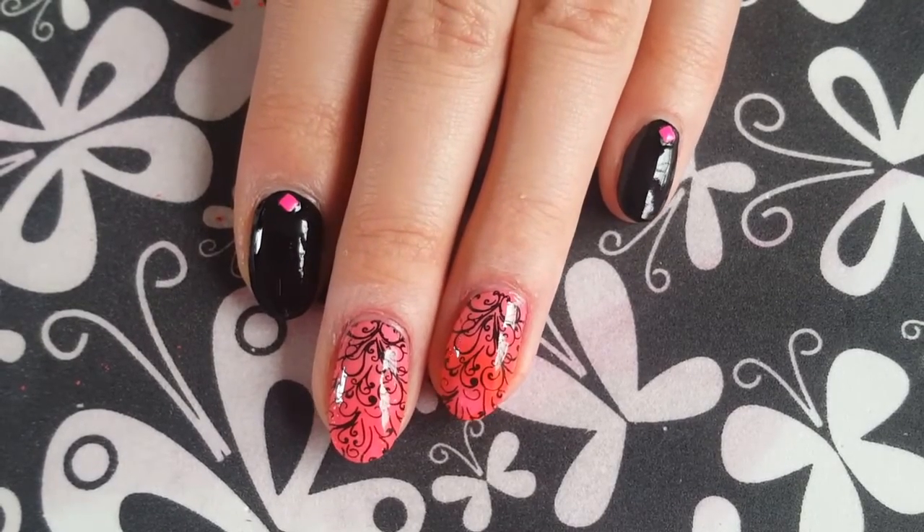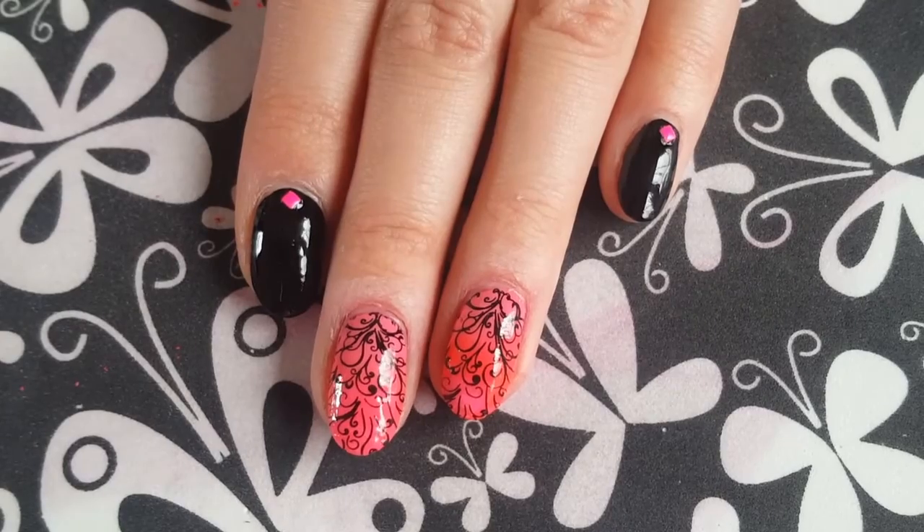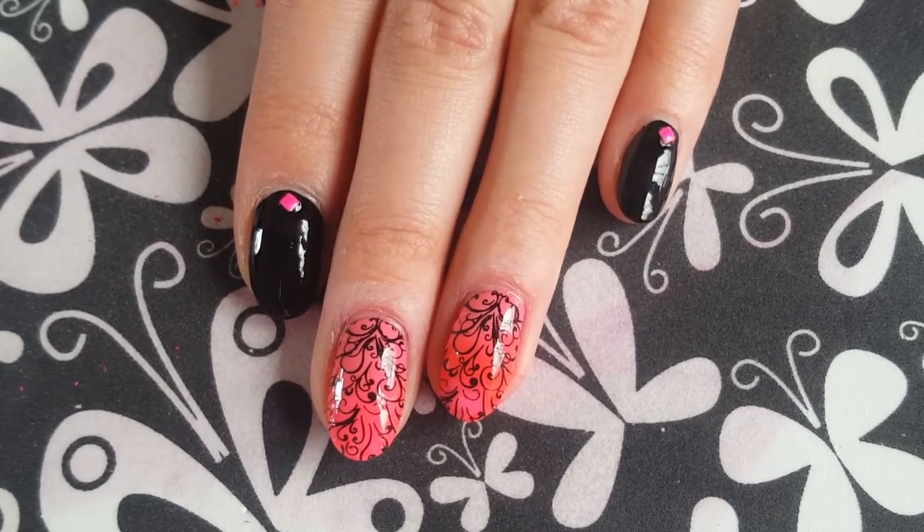Hi there guys, welcome back to my channel. Today I've got this gorgeous neon pink and black nail art design for you.